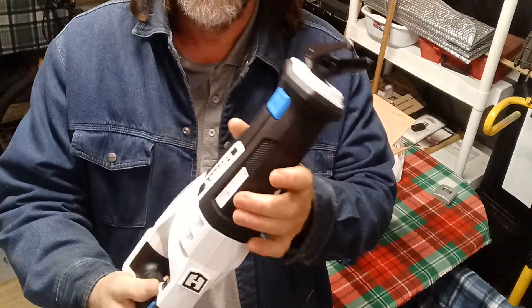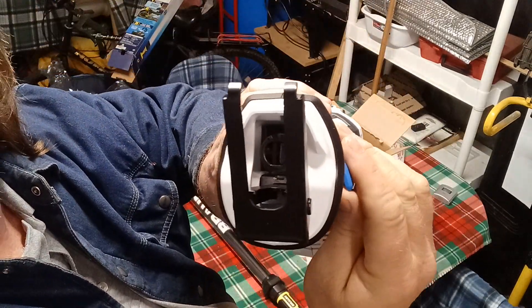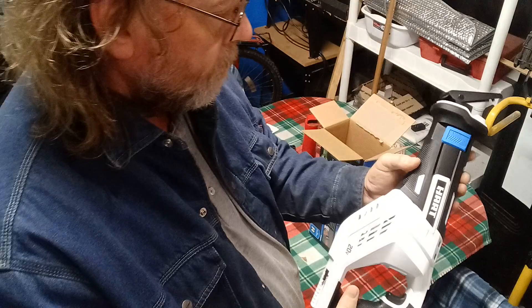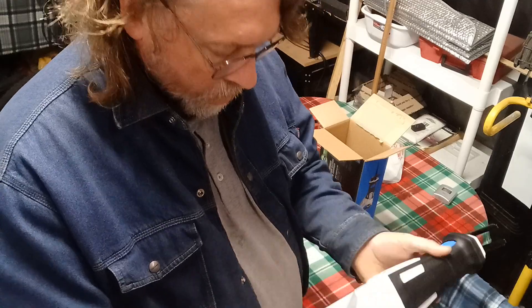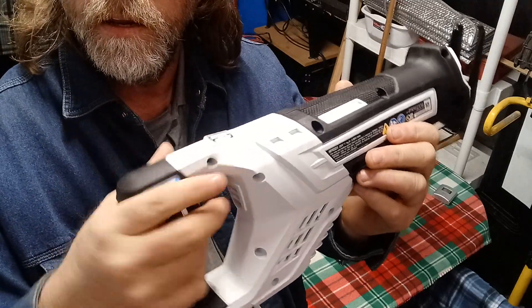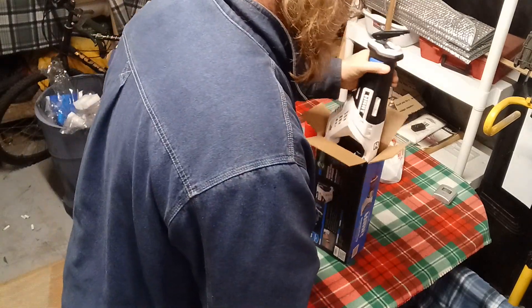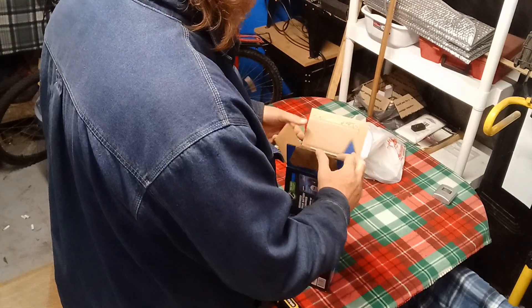And then if you want to put it in, it's got this little thing here that you fold up and it separates the jaws in there. You just slide your piece in there and hit the trigger — away she goes. It does have a slide switch, so in case you set it down and you don't have a kid grabbing hold of it, you can slide it over and it locks the trigger. That's a trigger lock, which is nice. The batteries will work — you don't have to have separate chargers or any of that.